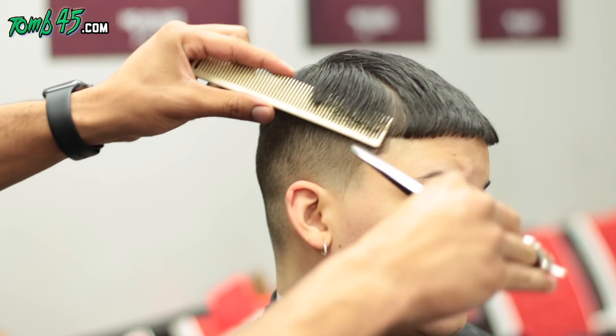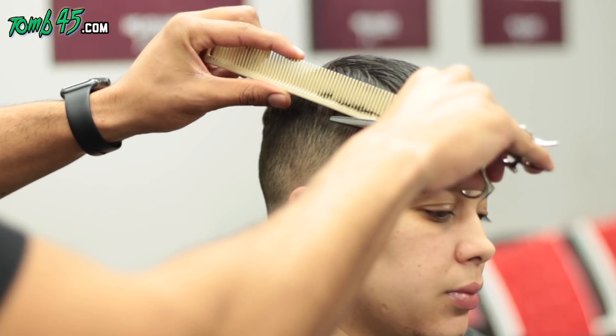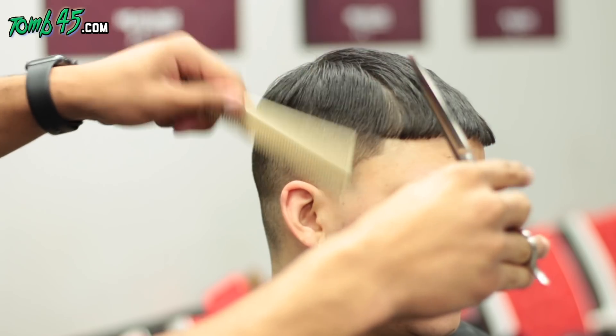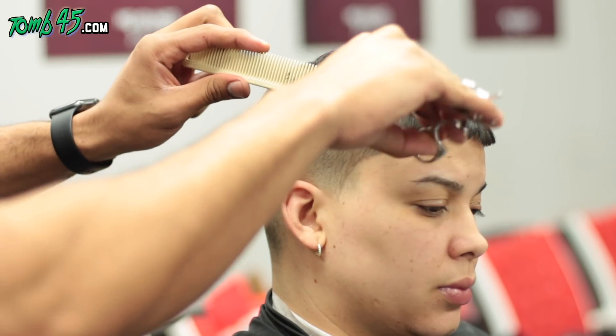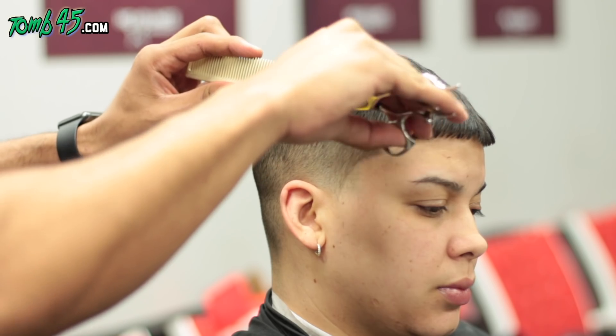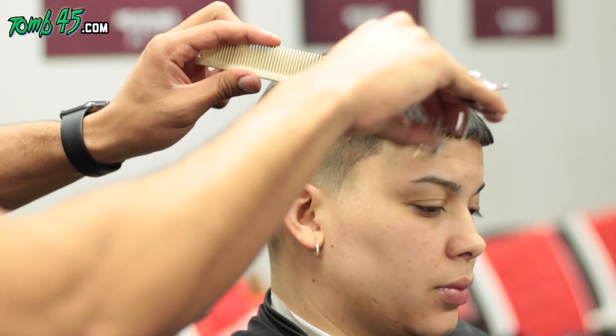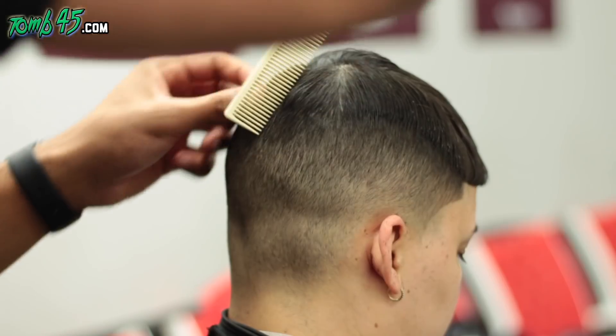Here we are — the haircut looks fresh but this has been a work in progress. She needed to look fresh before I headed to Miami, so we're cleaning up a cut. At the same time, we're cleaning up a messed-up cut. We're starting off with the parietal ridge, making sure it's fluid all the way through.